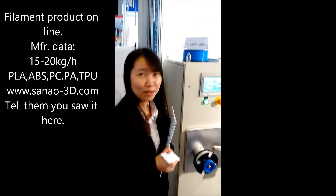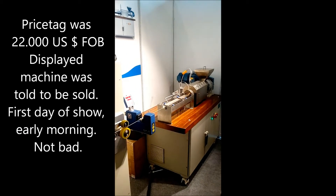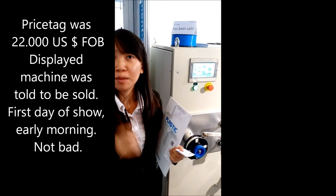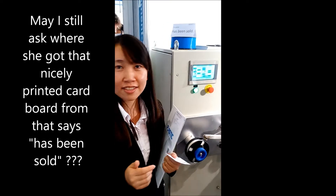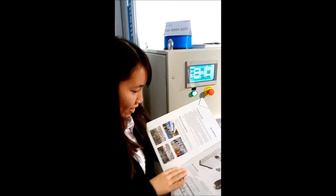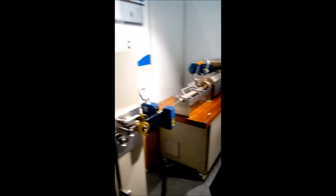So how much is this machine and how much filament can it produce daily? The machine price is $22,000, and the materials you can produce are PLA, ABS, TPU, PA, and more — there's a list of materials. And you feed it with pellets. Yes, the pellets go in there.